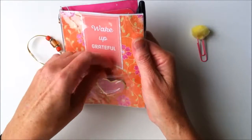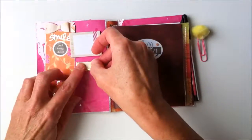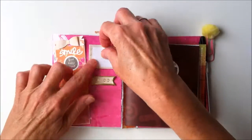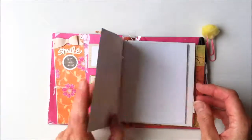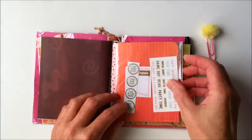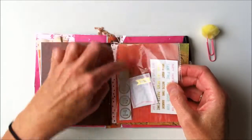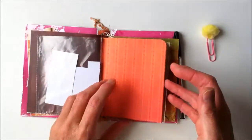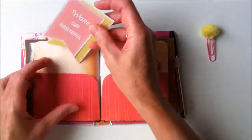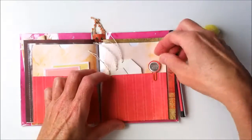This one has some post-it notes in it, and on the inside there's another pocket, a little paper clip, and some more post-it notes. There's a little book with blank paper, a little envelope, a clear envelope with some stickers and tags, and a little pocket with a couple of inserts, some tags, and a little paper clip.